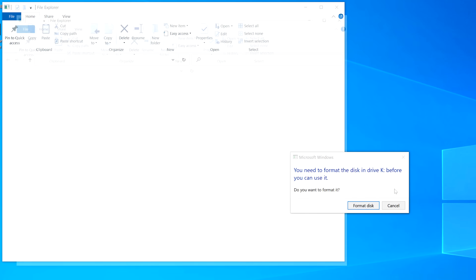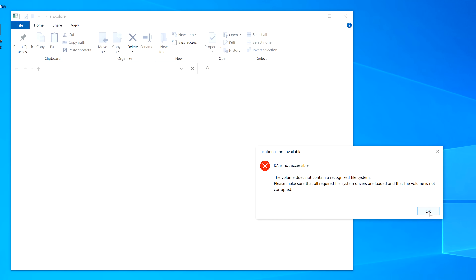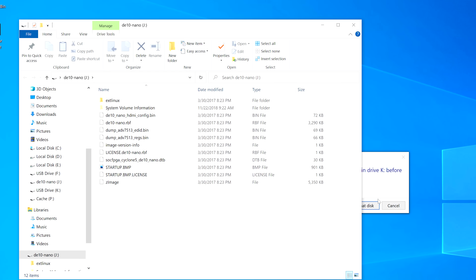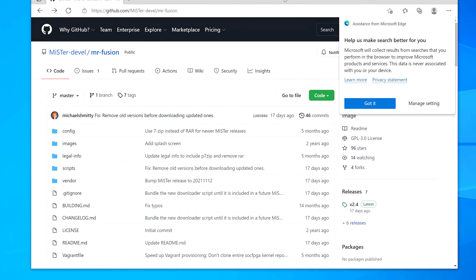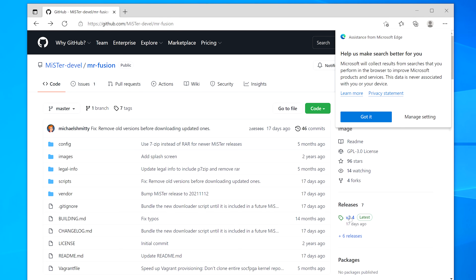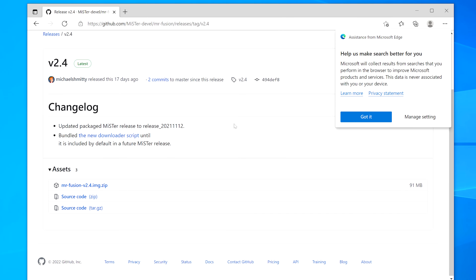The first thing you want to do is connect the microSD card to your computer. Every time you connect the MiSTer's microSD card, you'll see a lot of messages pop up — always hit cancel or close to all of them, or you'll have to start the process over. Now go to the MiSTer Fusion GitHub and download the latest release, then extract the ISO from the zip file.